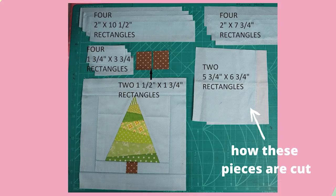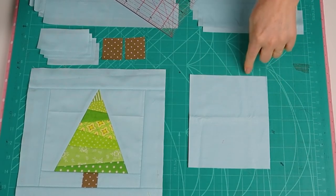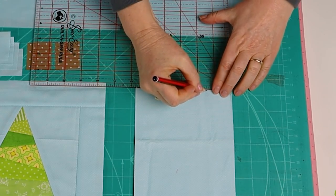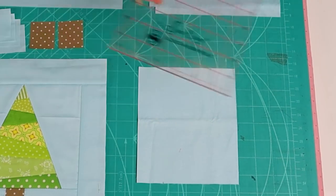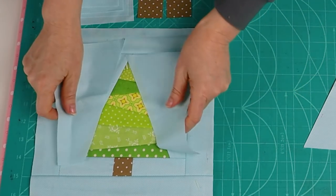So back to why this block is more economical to make with two with the same background fabric. This is because of the way that the two five and three quarter inch by six and three quarter inch rectangles are cut to make the side edges of the tree. Place them with the wrong sides facing and measure an inch and a half across the top short end and an inch and a half across the bottom, measuring from the opposite corner. Connect the marks with your ruler and cut. This will give you a pair of side pieces for one block and a pair for another block.